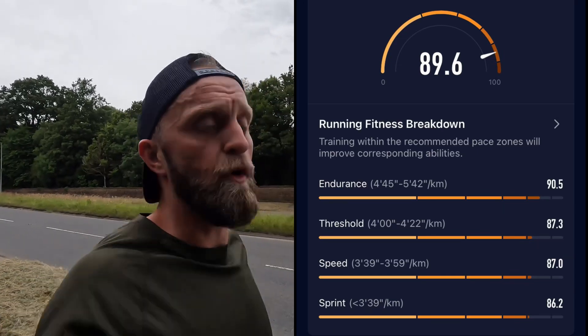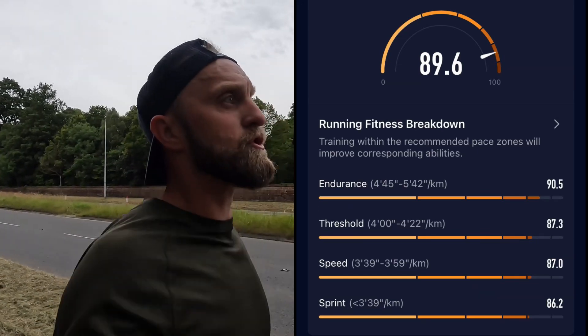In terms of the plan for today, tempo pace-wise it's going to be in my threshold zone — between four minutes flat and 4.22 per k, conversion on screen. So that's roughly between 10k and half marathon pace. And threshold heart rate as well — it's going to be high zone three, low zone four hopefully.